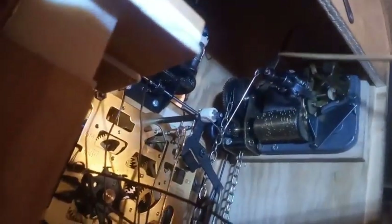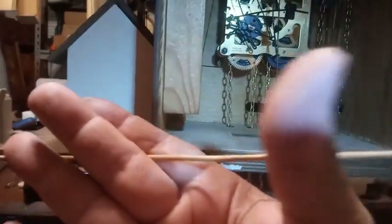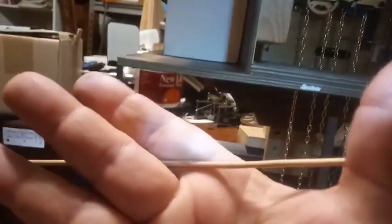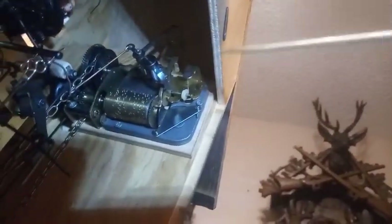Another system you have to pay attention to is on the music box. This lever here adjusts like that — it spreads apart. It has to be in the right position in order for this wire to activate the music, because this back lever here activates the music by pushing on that lever there.